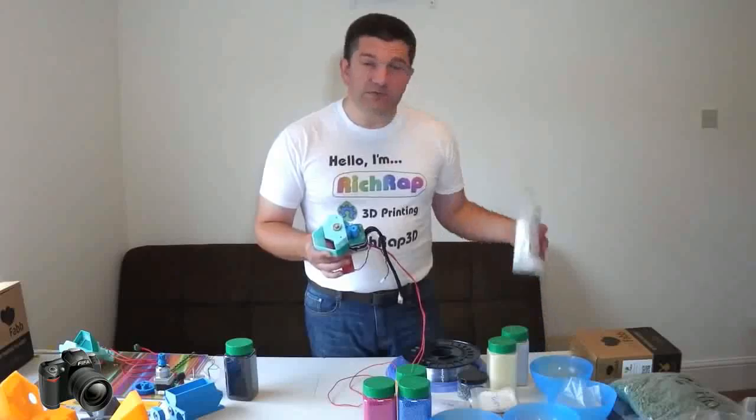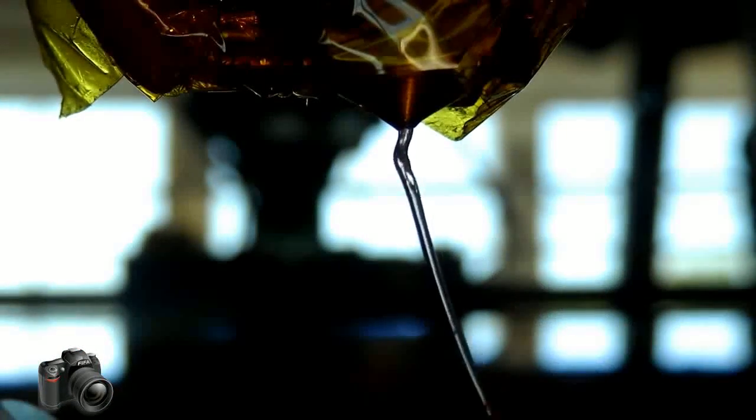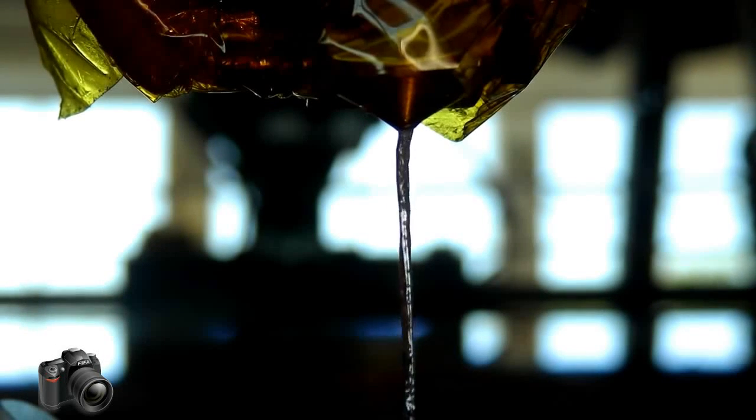It actually produced some really good results with the granulated isomalt sugar that I was using and experimenting with. That gave me some really good hope that this would be possible for other types of materials.